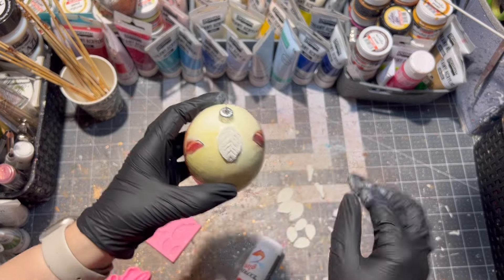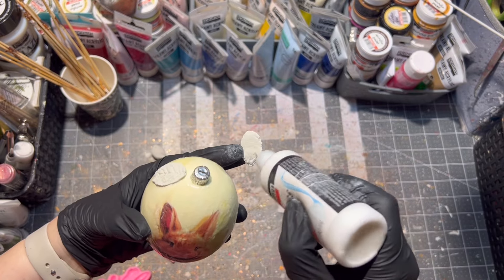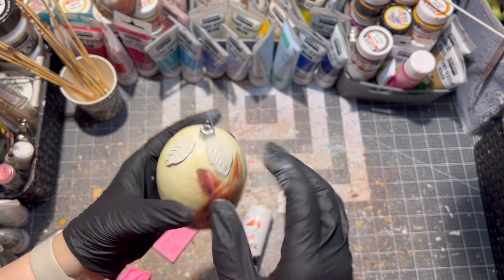I'm gluing the air drying clay pieces with express glue from Pentart. Of course you can use another kind of glue as well.